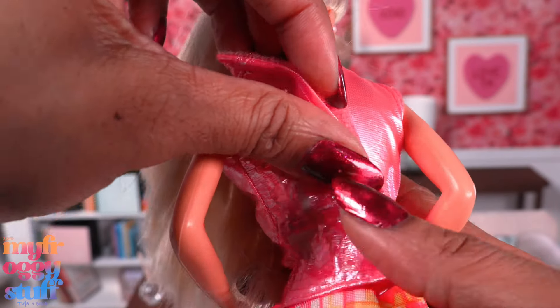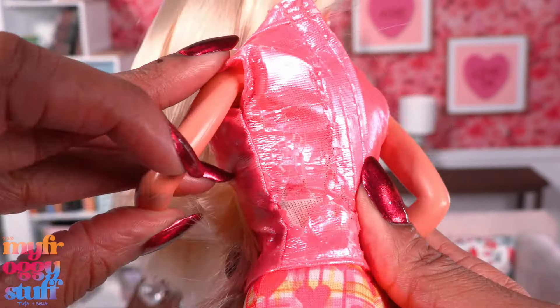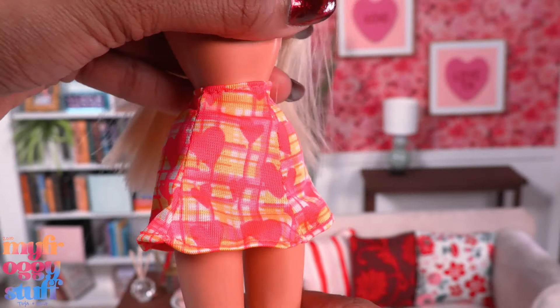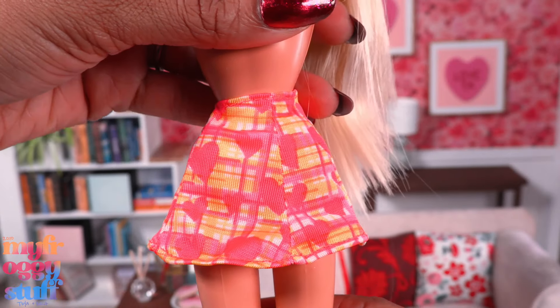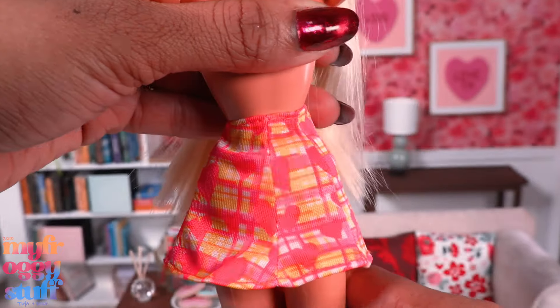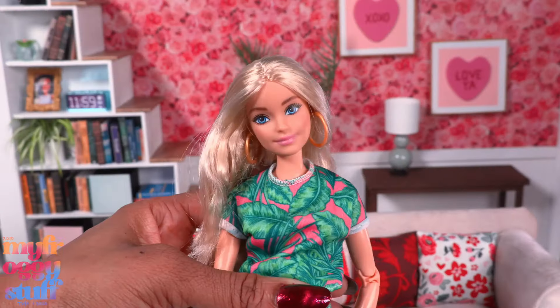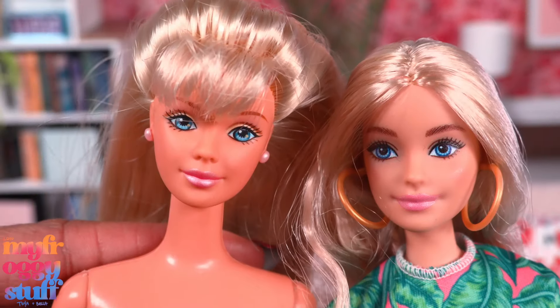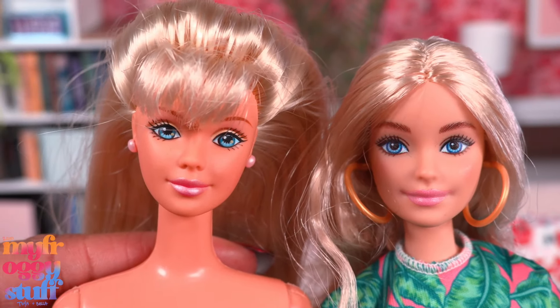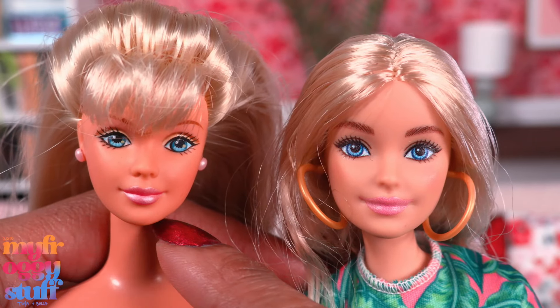Let's see how this outfit looks on a made-to-move body. Do you see that? It's just completely falling apart — this top did not hold up to the test of time. The skirt, however, does appear to be fine. I just realized that this doll has waist articulation, so she does have more than the basic five points, but I still need more. I would like to put this doll on a made-to-move body.